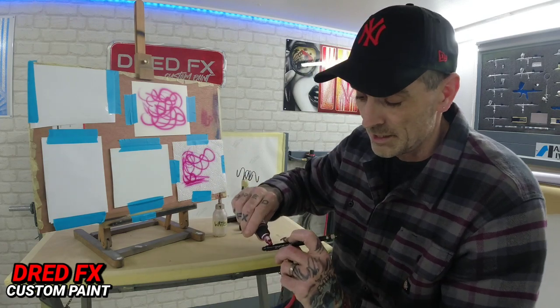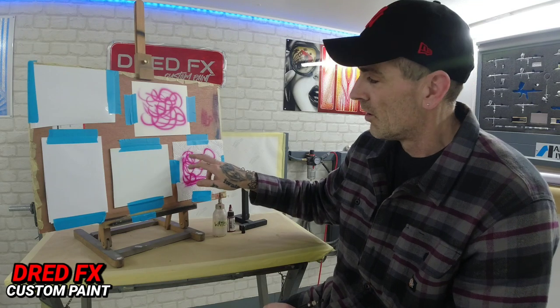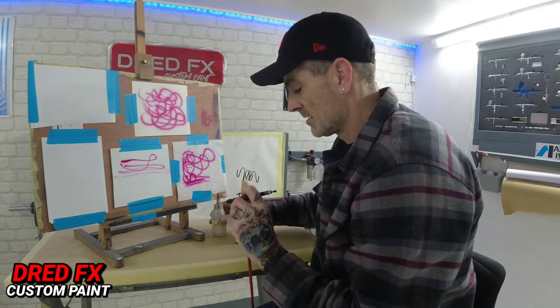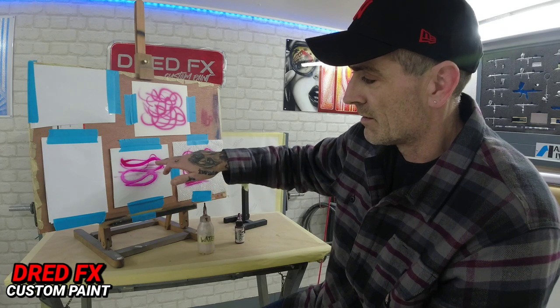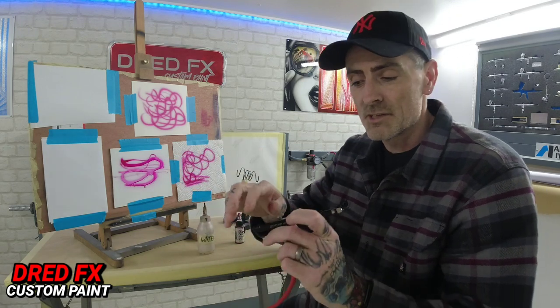Those two substrates are good for higher pressure — the paint goes straight down and you won't have any troubles. Where you need to start dialing your paints in is when you move on to smoother surfaces, like car bonnets, petrol tanks, shiny plastics. If I do the same hit on the aluminium as on those two — it's a different ball game. It spiders out big time, because that smooth surface gives the paint nothing to soak into, and it just pushes out.